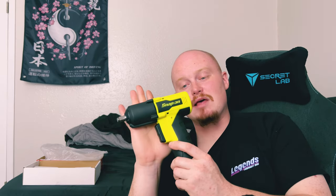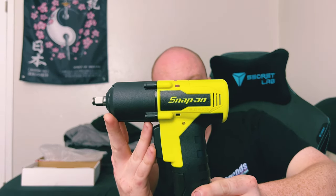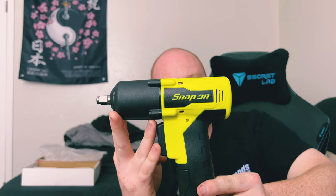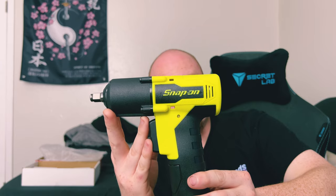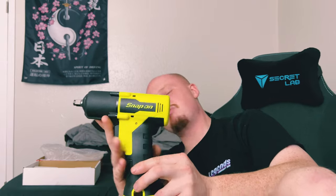But yeah, nonetheless, it's just a tool only — this is a short video. I hope you guys enjoyed. Once again, I'll give you a close-up here of the CT861HV 3/8 brushless cordless impact wrench. If you haven't seen my other 3/8 impact wrench, it's a lot bigger than this. This one is more gun style. If you haven't seen that, check out my toolbox tour video and you'll see everything that I have there.